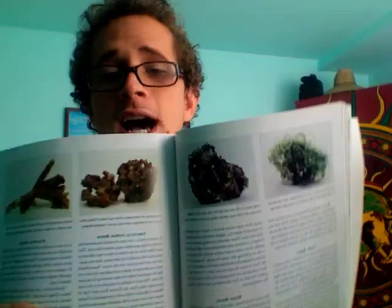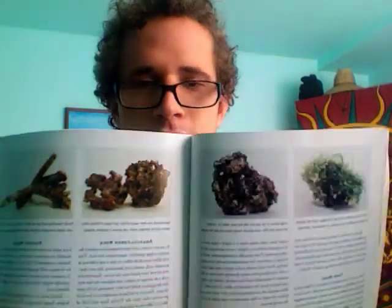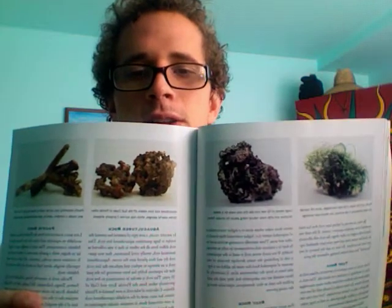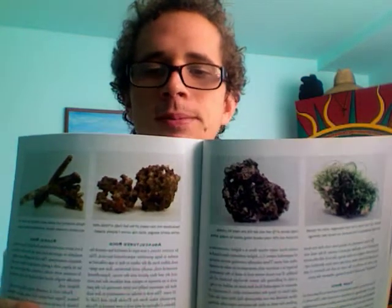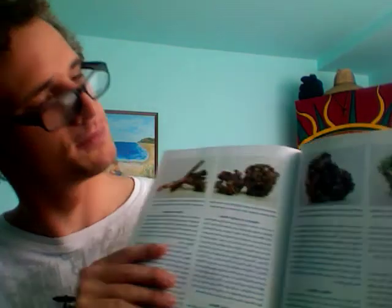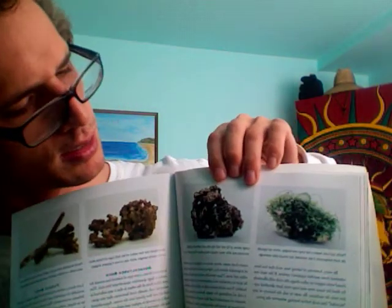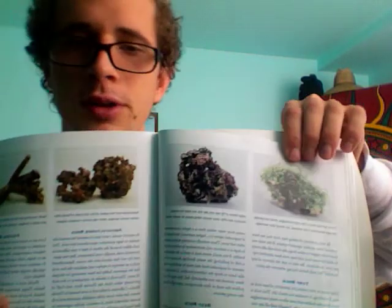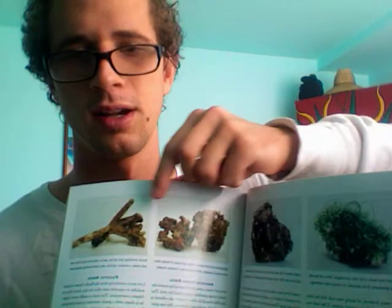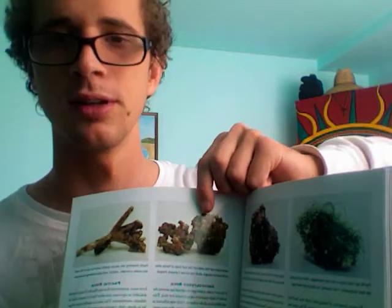Since we're talking about live rock, here's the live rock page. It shows the different kinds right here with a little bit of information about each of them. You have Fiji reef rock up here, Pacific turf rock with microalgae, and then I think this is Pacific rock, and then this is like Florida rock or something.